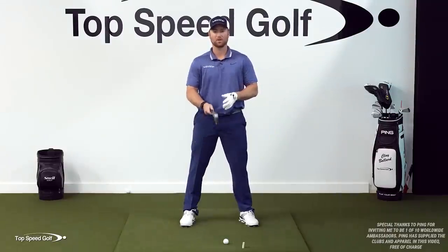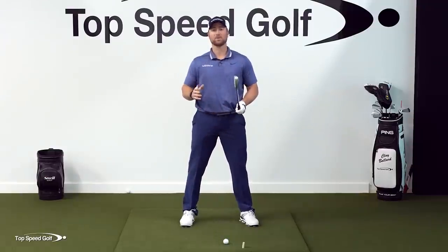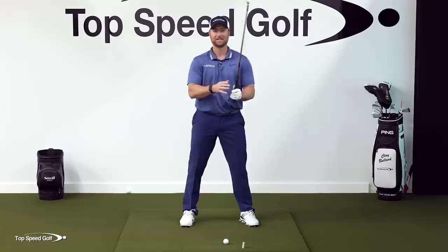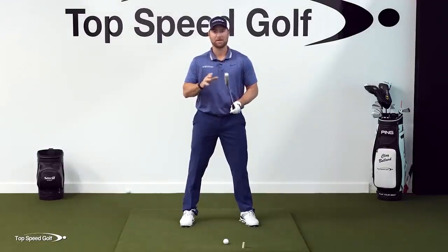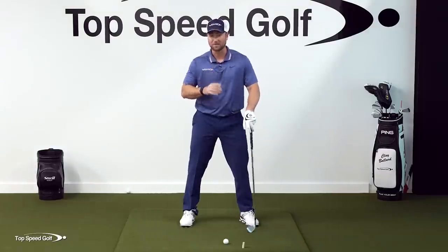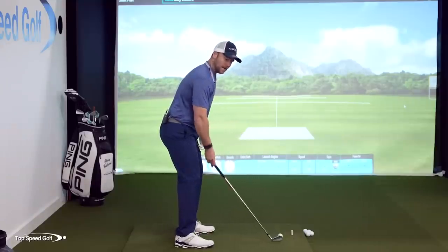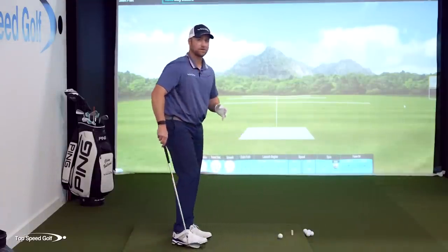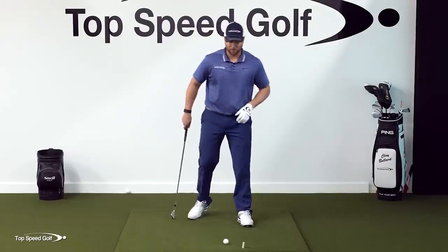Most likely you've been told to use a neutral grip. But unless you're a super flexible freak of nature athlete, you don't need to be using that grip. We want to get the impact grip and not the setup grip. Once you find that, you're going to know how to perfectly set up to the golf ball. And then finally, I'm going to give you one last trick on the angle of the shaft, and there's a correct angle here at address that's going to help us promote those draws also.